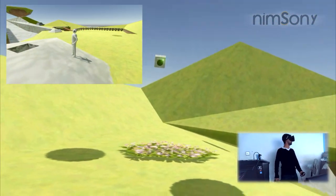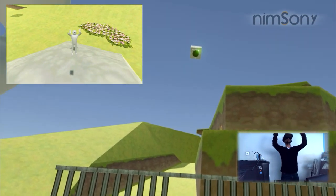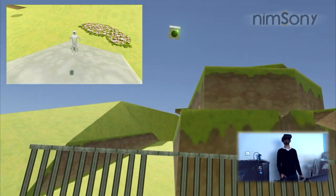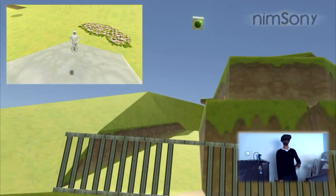Thus ends this video. Sorry I couldn't make it on top of the mountain. Well, I made it higher, but that's fine. Whatever. Goodbye!